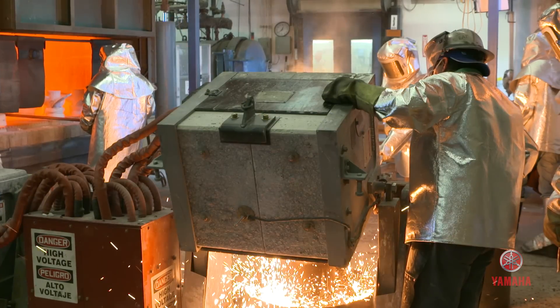Here at YPPI, it's more than prop building — it's art, it's craftsmanship. To be able to take raw materials and then turn them into a finished product is an art form.